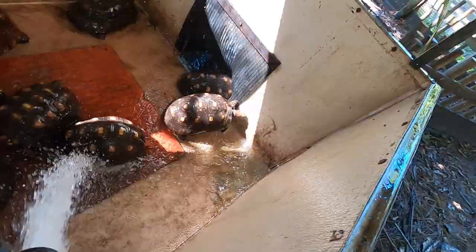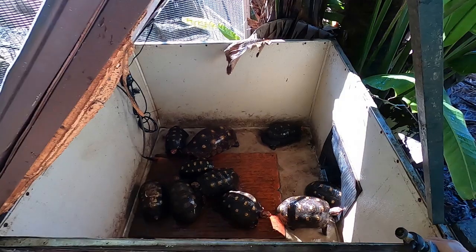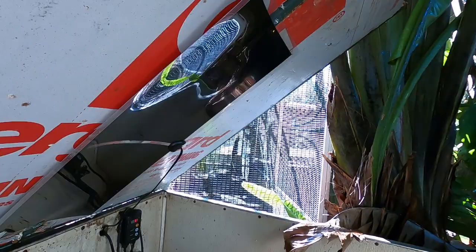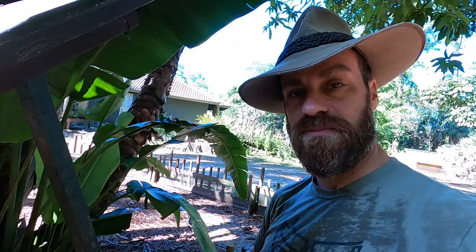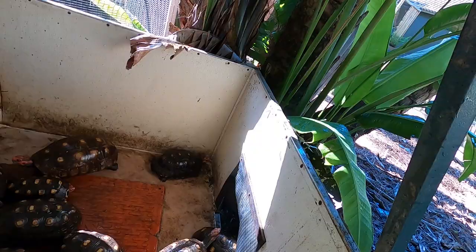That looks a whole heck of a lot better. I've got to do this a couple times a week because these guys — the cherry heads — are very good about going into their home. They love going in here; they've got their heat mat there, there's one on the top, it keeps them nice and toasty on cool nights. They'll come out and they'll eat. These guys are doing good. This gives me a good opportunity to make sure everything's clean in here. Let's go ahead and shut this and move along to see who else needs our attention today.